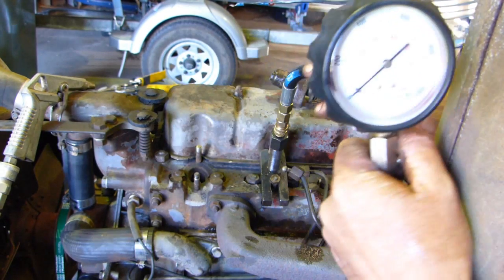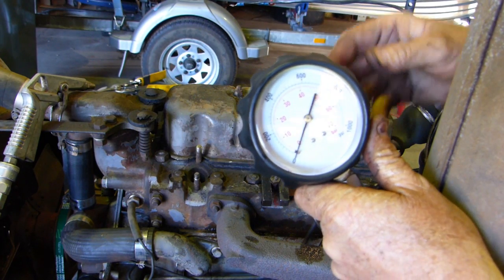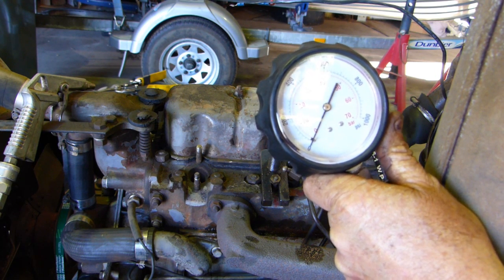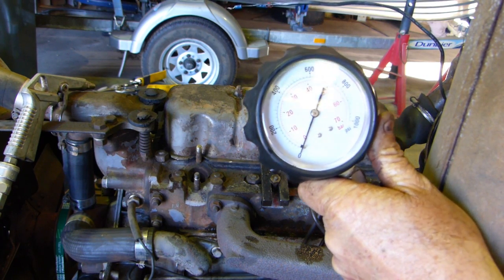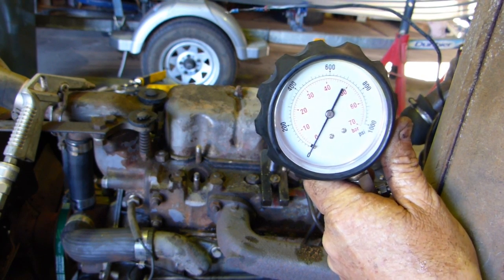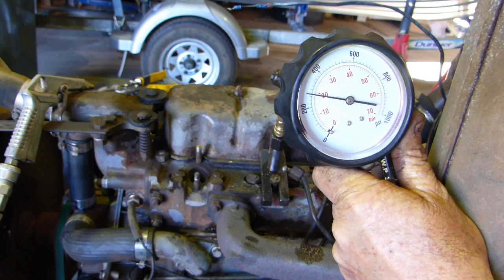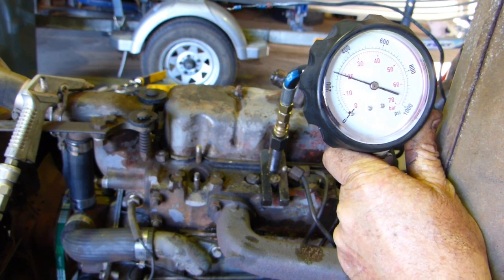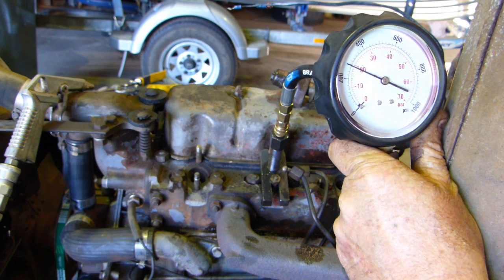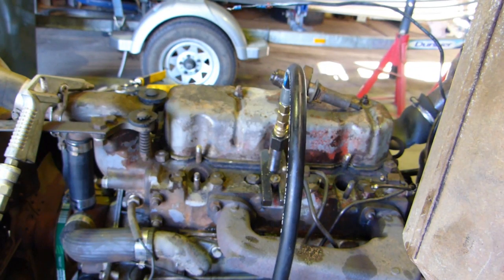We've moved the whole setup along to number 2 now. There's your 400 mark up there again. The battery terminal came loose — I'd just sat it in there loosely. We're sitting at a bit under 280, probably 270. So number 2 is down. Another thing you're looking for is around 10% variance at maximum between cylinders. So we'll go and do number 3.